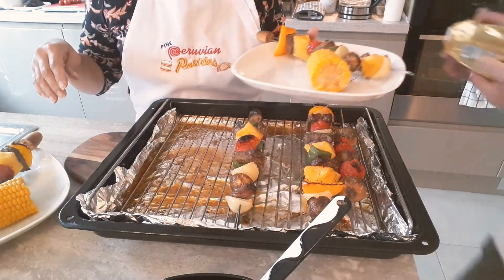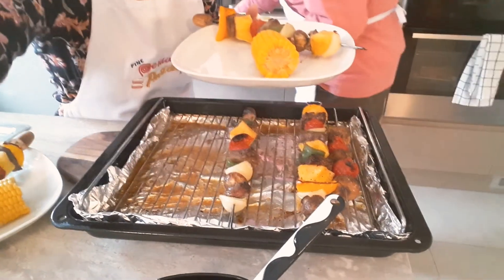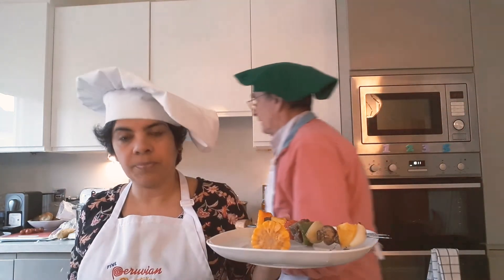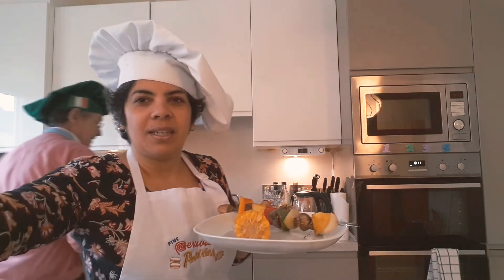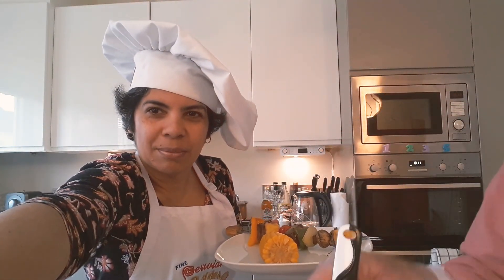You can put some butter on your corn on the cob. Please subscribe — find Fine Peruvian Pastries on Facebook, Instagram, and Twitter. You can follow us. Thanks for watching, we'll see you next time. Stay safe — yo me quedo en casa, tú también. Bye bye.